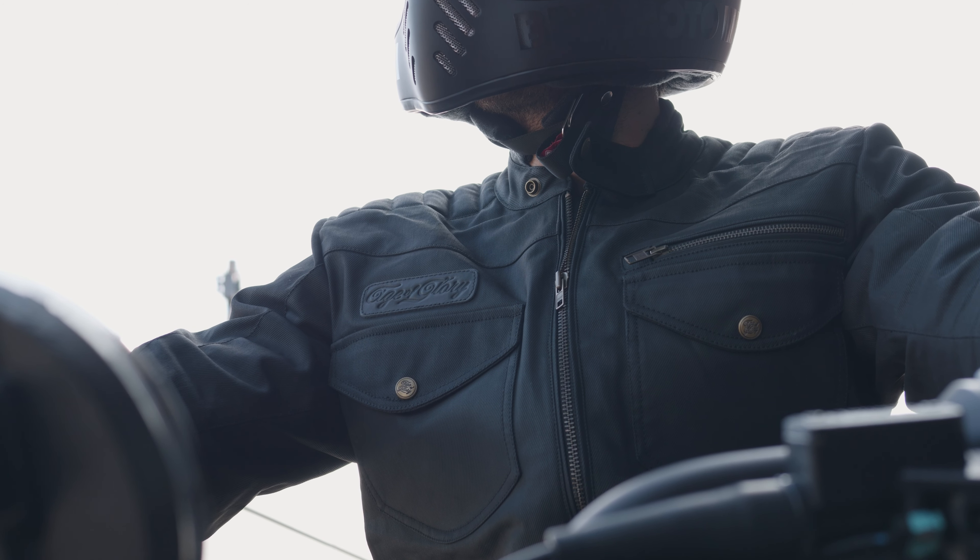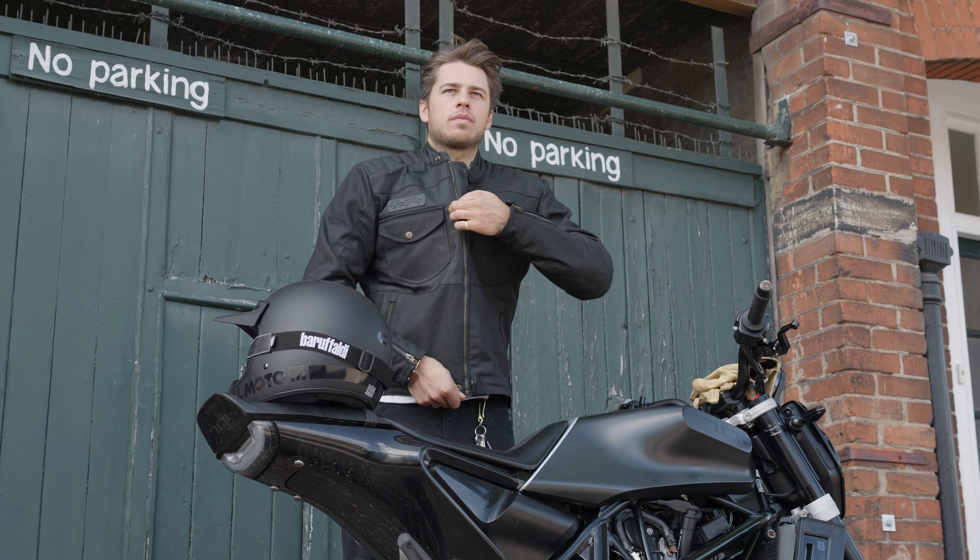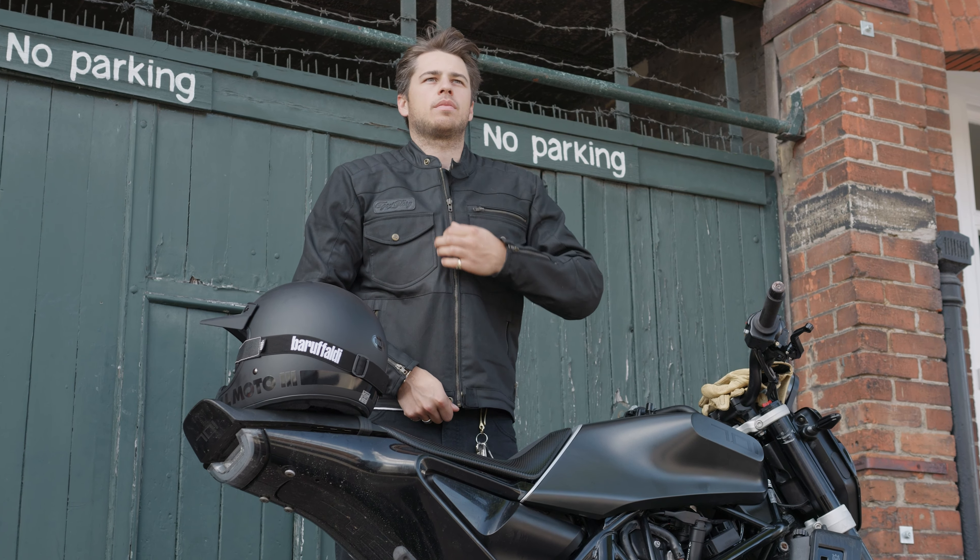Probably more importantly, it is comfortable too. For sizing, you'll see a medium here on the mannequin — he is a 40 inch chest, quite broad in the shoulders, and it does fit him well. A better comparison is Will, who you'll see in the imagery and video. He is a 40 inch chest as well and is wearing a medium also.